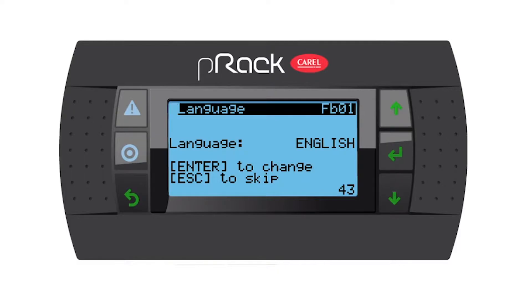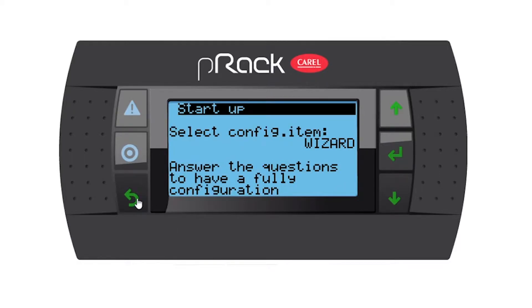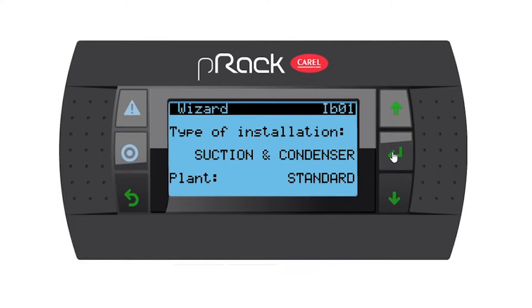When you switch it on the first time you get to the language page. The default language is English but you have the option to press enter to change or escape to skip. I'm just going to press escape. Select config item wizard — yes, I want to use the wizard. I'm going to press the enter button once and then enter again to choose the wizard.